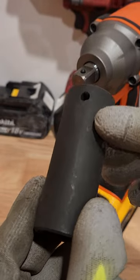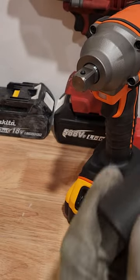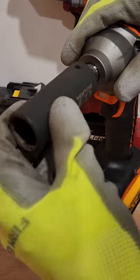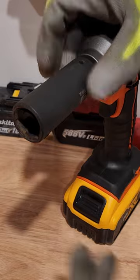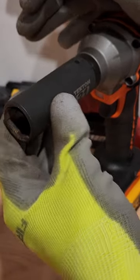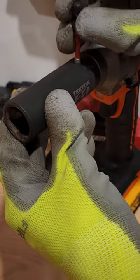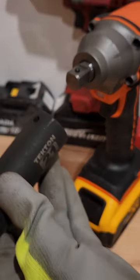What I wanted to show you is the beauty of the pin detent. If you line up the hole with the pin, it locks on. I can't pull the socket off unless I use something to press down on the pin — then the socket comes right off.